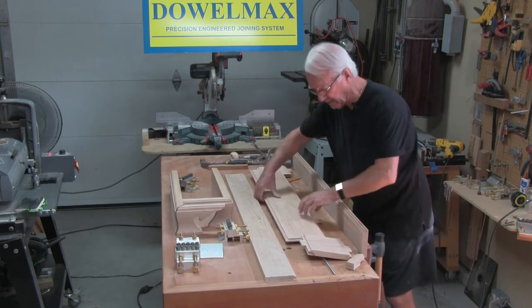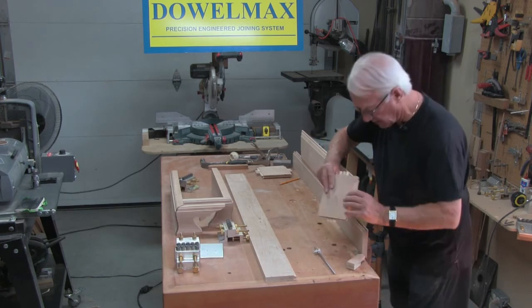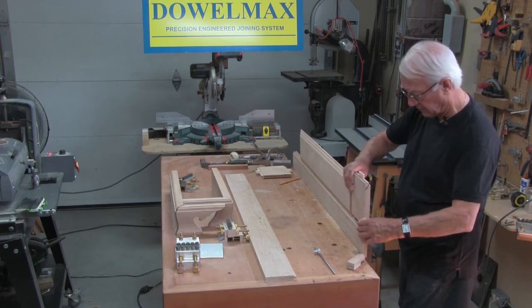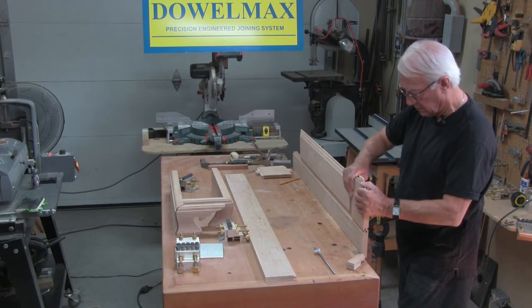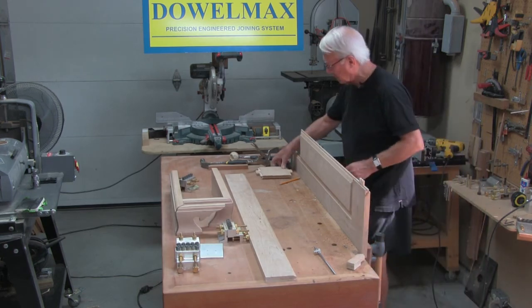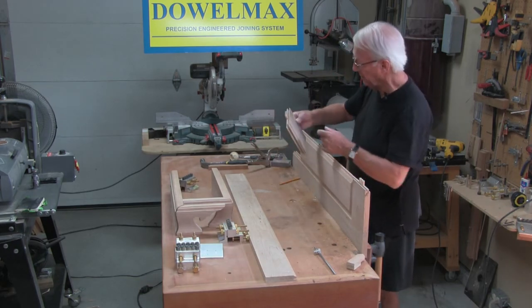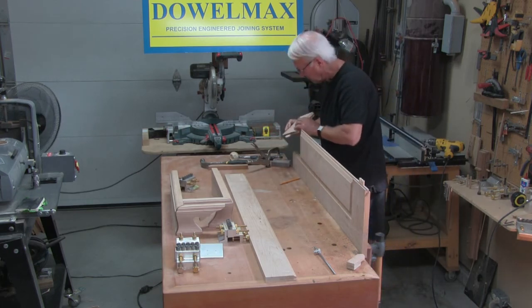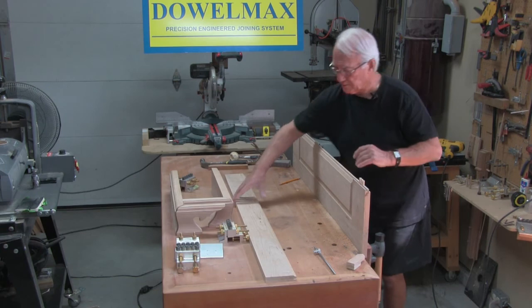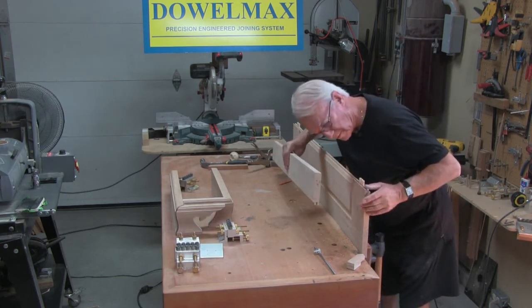This is number two here, so we'll install the centre panel — number two to two. As you can see this is a really nice, neat, very accurate assembly. This is number four — number four. What's that top stile? Number three. Number one. Number one.